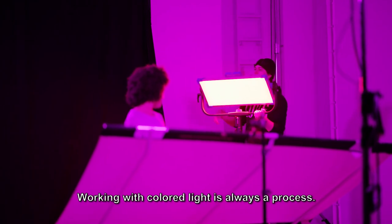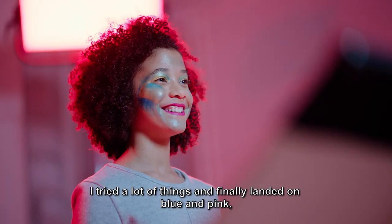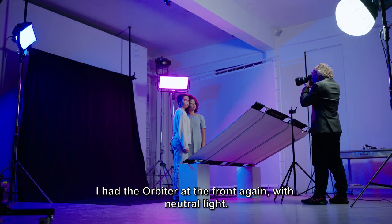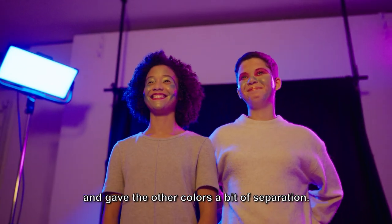Working with colored lights is always a process. I tried a lot of things and finally landed on blue and pink as the two background colors. I had the orbiter at the front again with neutral light — it was more or less the main light, and gave the other colors a bit of separation.